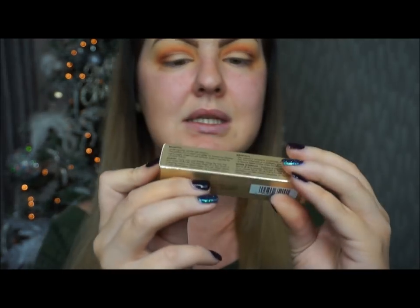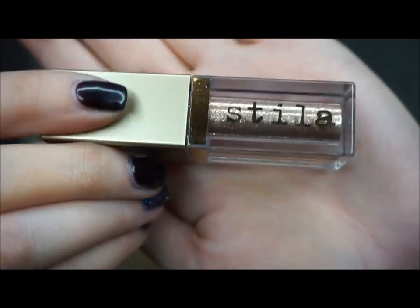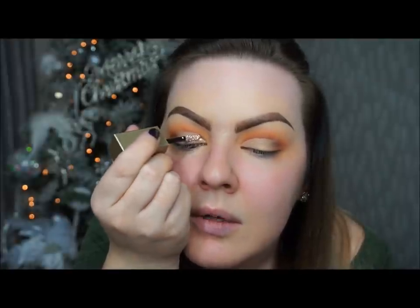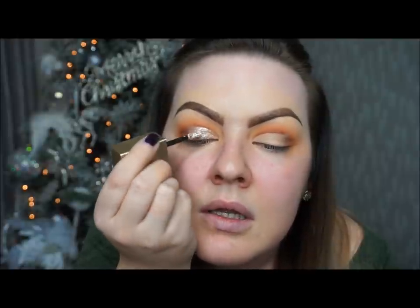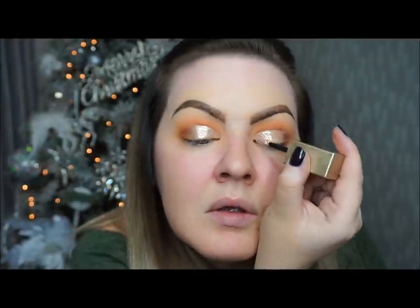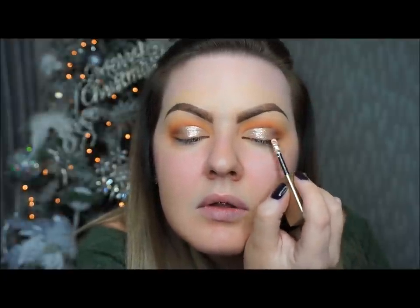Then what we're going to use on the lids is this little goodie here — I've not used it before. It's called the Stila Glitter and Glow liquid eyeshadow and I've got it in the color Kitten Karma. I'm going to put that exactly where I've put that concealer, so I'm just going to go over my eyes like that. It is beautiful! Same on the other side, just putting that over the lid. The applicator is actually really easy to use, and it's sitting everything exactly where I want it to sit.